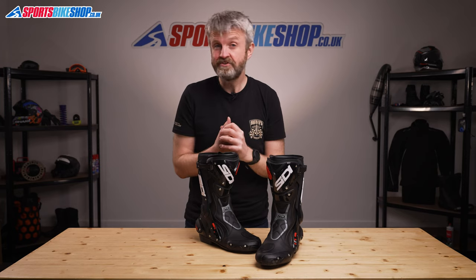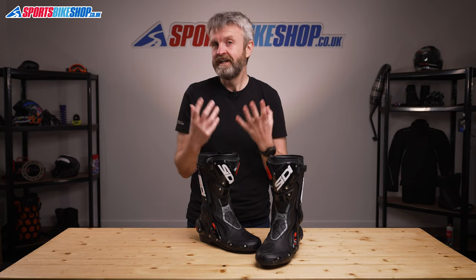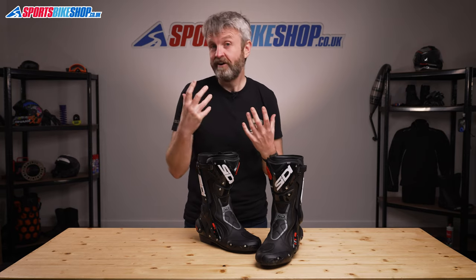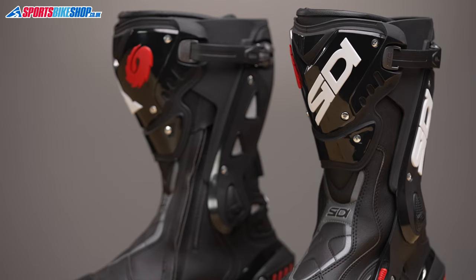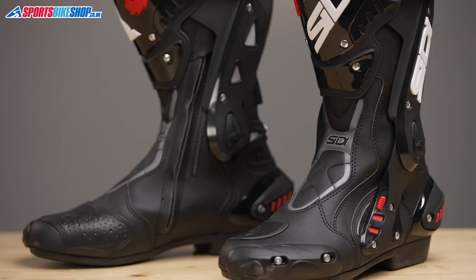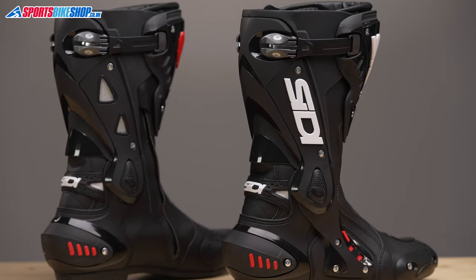The final thing to talk about with these boots is price. At £289.99, the Citi ST boots command decent money. Of 175 sports and performance boot models on our site, only 18 cost more than these boots. But the quality really is without question. Citi might not be as prominent a name in motorcycling as they were 20 years ago when it seemed everyone had a pair of Citis, but these are still top-grade boots that combine great quality and protection.